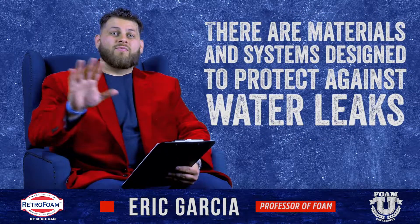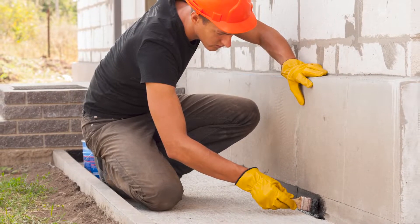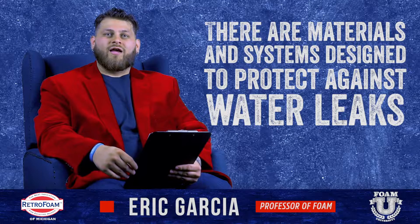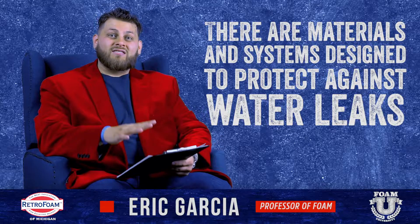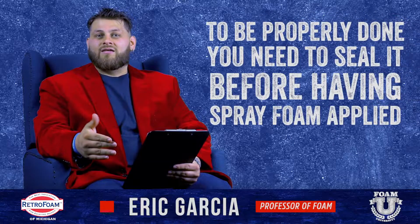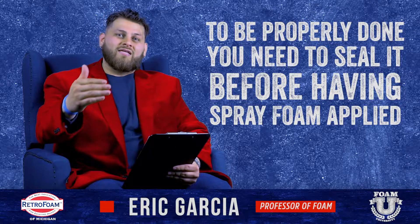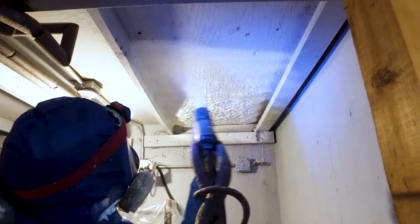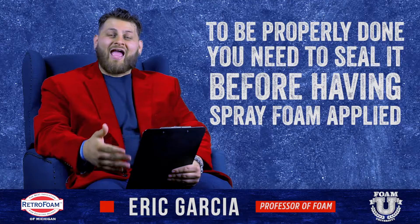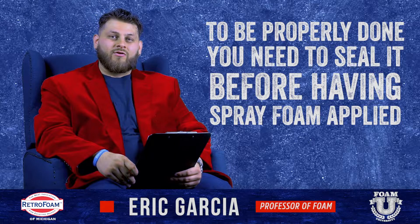There are completely separate materials and separate systems that are designed exactly for that. A lot of times people will try to kill two birds with one stone by insulating their basement and sealing it at the same time. The reality is, to do that job properly, it needs that second step — the actual sealing done before the spray foam is applied. I'd be lying if I said it's never been done and hasn't worked, but as a professional contractor I couldn't rightfully recommend it to you.